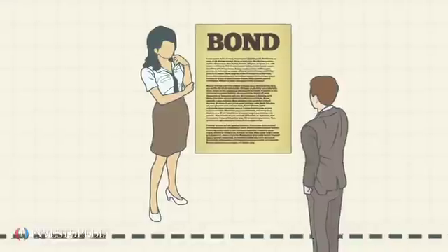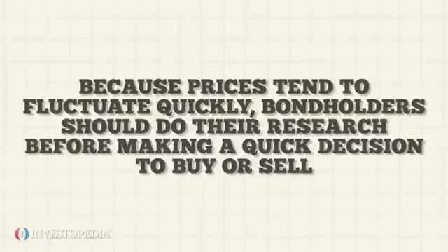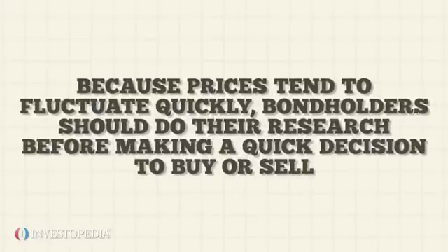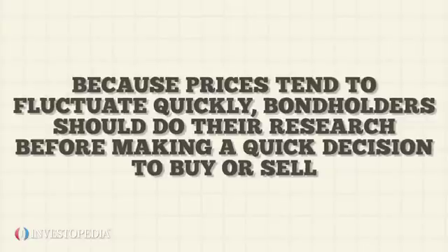If she has held the note for a while, chances are she'll still make a profit. Because prices tend to fluctuate quickly, bondholders should do their research before making a quick decision to buy or sell.